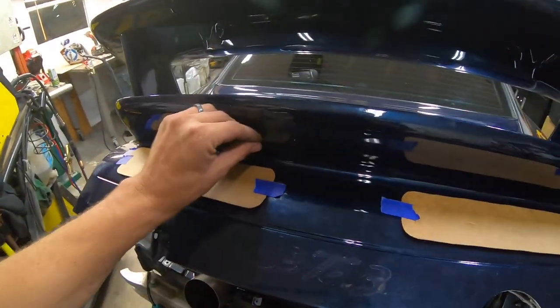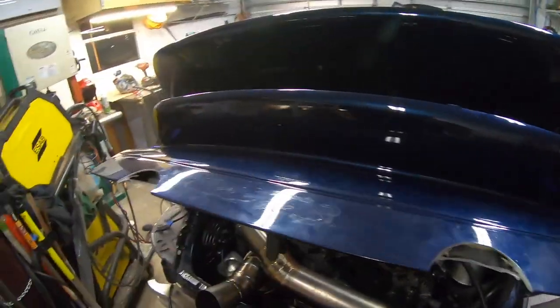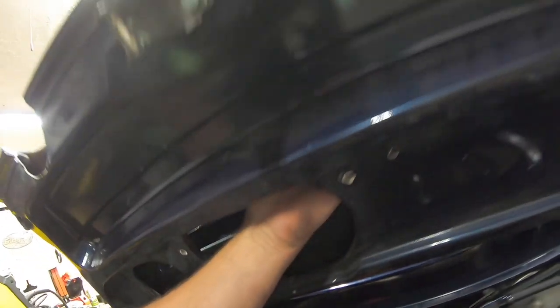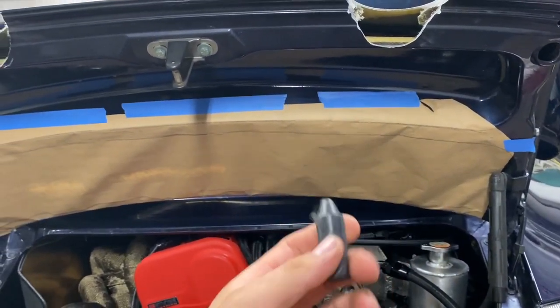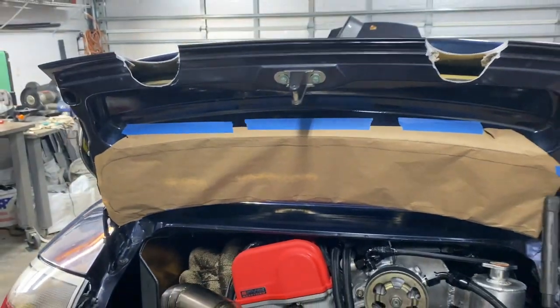If you guys want to chime in, I'd be happy to entertain some ideas. After looking at it, I think this idea of cutting a bunch of vents there is not great and it would look kind of goofy. But cutting vents here - which is the same chamber - might be a good idea, give the air somewhere to go. Here's my little template - I just took a piece of my daughter's crayon and did a rubbing of the area, so now we'll pull this off and this will be our template to transfer to cardboard.